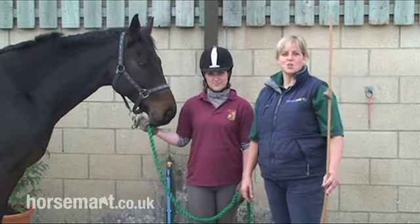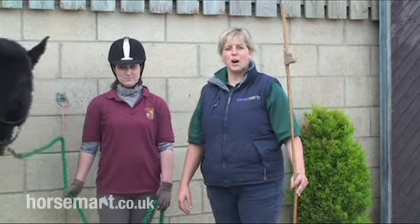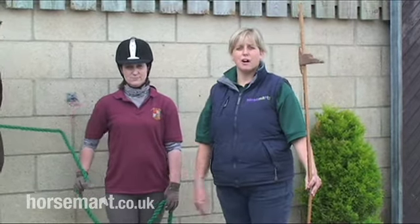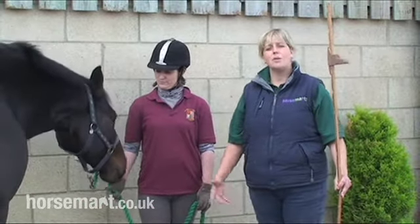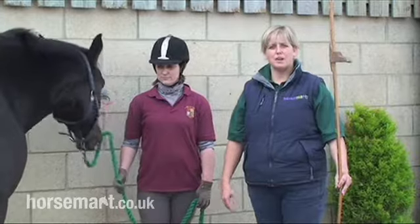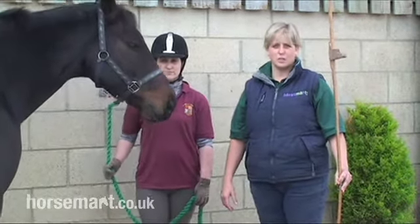Today I'm going to teach you how to measure and weigh your horse. The reasons why we measure our horse might be for our own personal satisfaction to know how big our horse is. Knowing how big our horses will help us with our feeding calculations. It can also help us to calculate the horse's body weight.